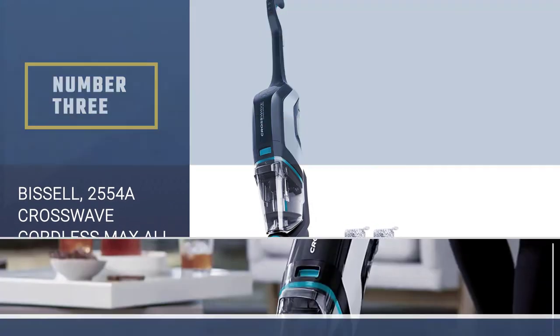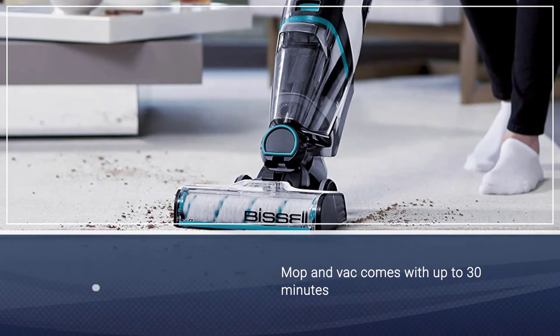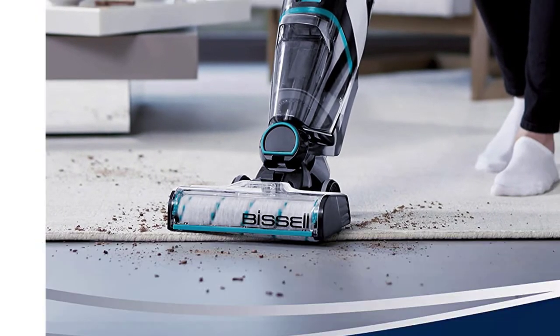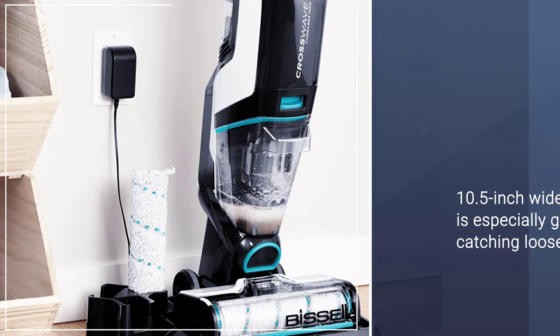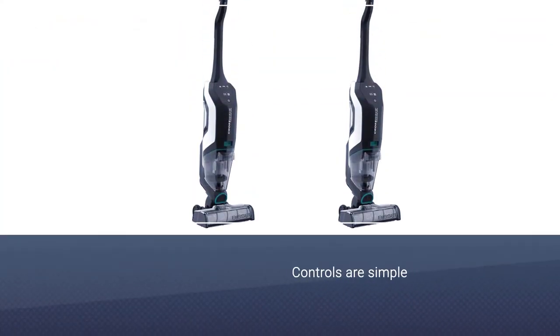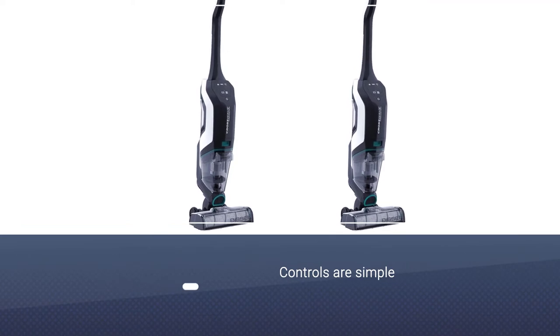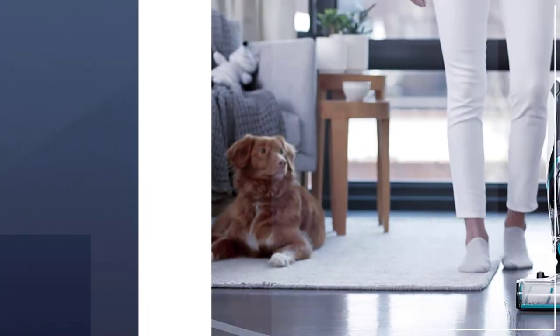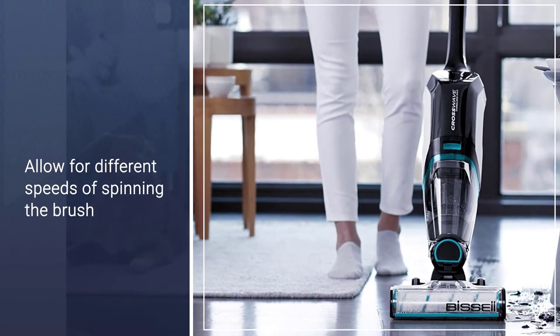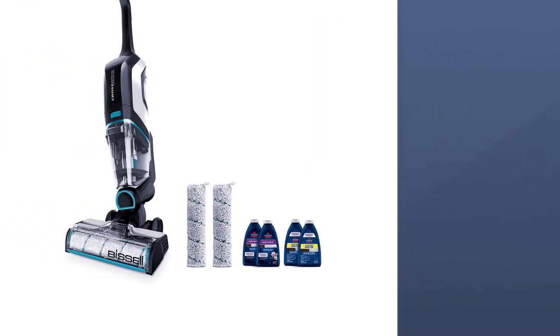Number three: the Bissell 2554A CrossWave Cordless Max All-in-One Wet Dry Vacuum. This all-in-one mop and vac comes with up to 30 minutes of power, and the 10.5-inch wide front is especially great at catching loose pet hair that hides in hard to reach places. Controls are simple and allow for different speeds of spinning the brush depending on how tough the mess you're tackling is. Spray the solution of water and cleaner to soak the brush and you're ready to roll.